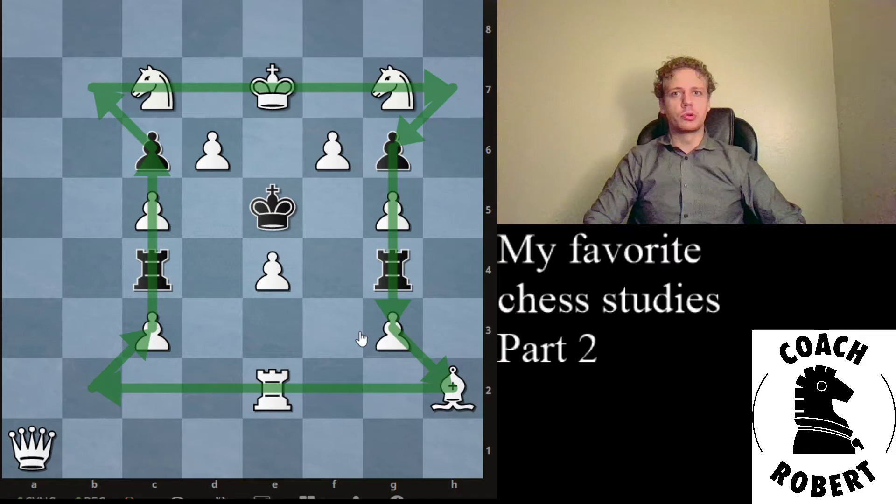Sometimes your opponent has to move in order for you to be able to give checkmate. So thinking about what you would do if you could go twice in a row is not always going to solve a checkmate-in-two puzzle for you. If you were thinking about just making two moves in a row for White to find your answer, I recommend pausing again and trying to solve it one more time.